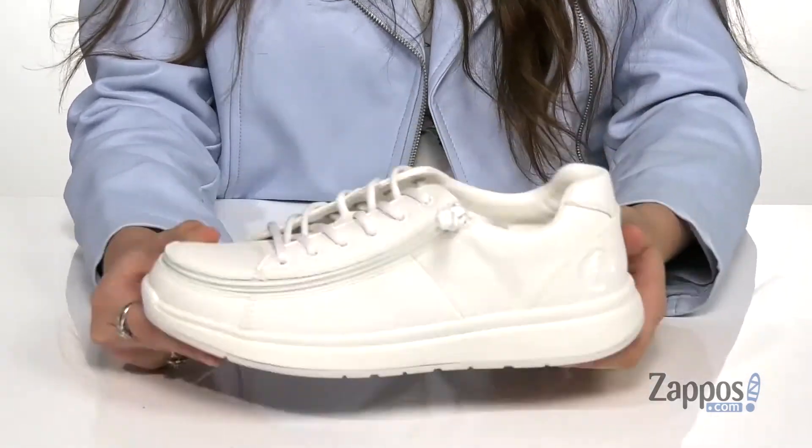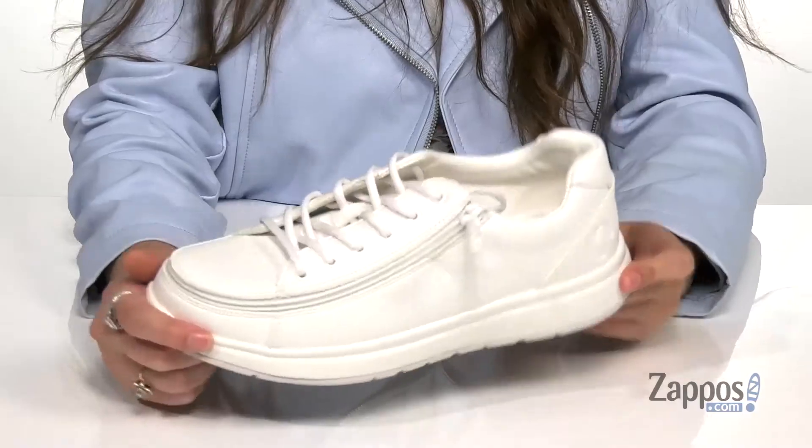For comfort throughout your day, it's all on top of a textured outsole. Pull together your style with these fantastic sneakers — they're from Billy Footwear.